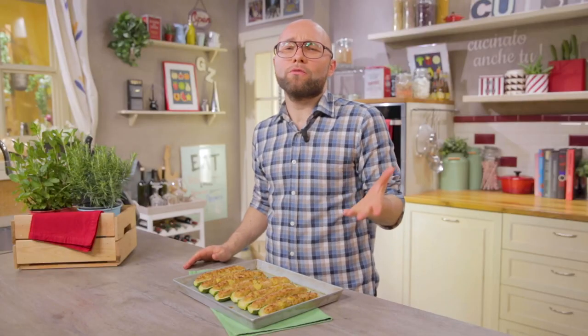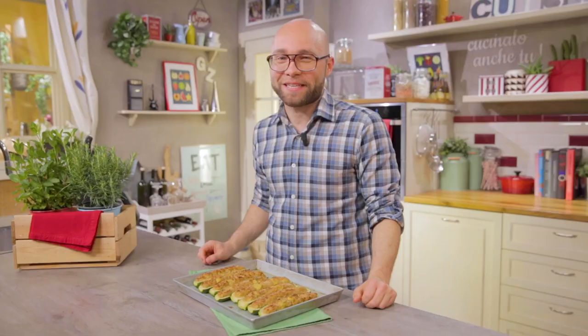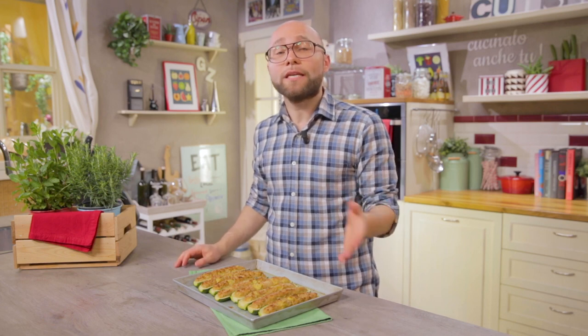The Ligurian stuffed zucchini are a second course perfect for any occasion, especially on Sundays. I'll link down below the photo recipe on Giallo Zafferano, where you can find doses, ingredients, and the step-by-step procedure.